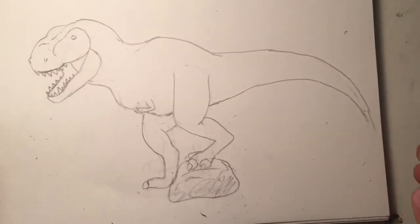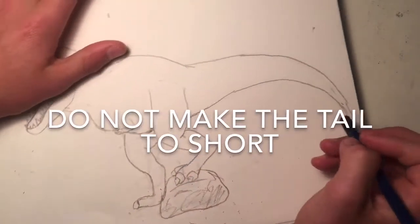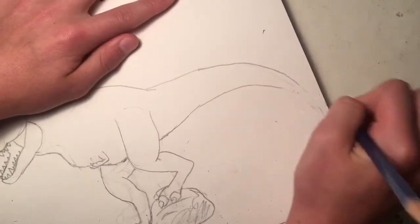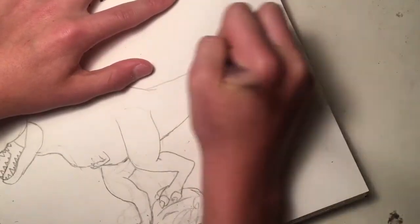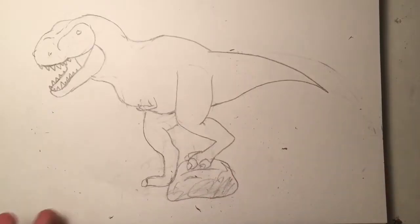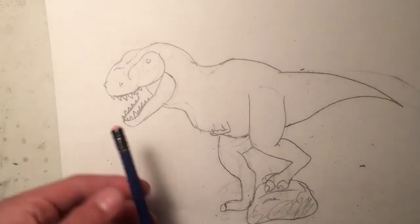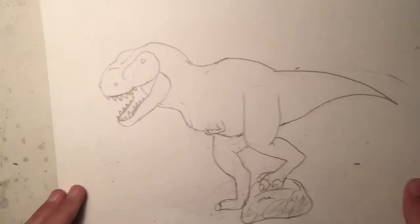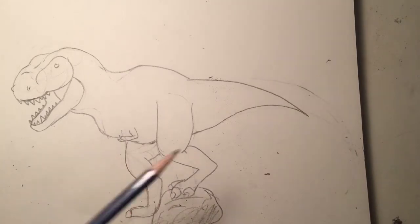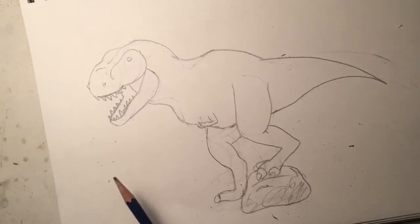Number three: do not make the tail too short. As you can see, if you make the tail too short, it looks like the dinosaur is about to fall over. The purpose of a tail is to balance out the weight, and a T-rex specifically has a lot of weight at the head, so it needs a long tail to balance it out. If it has a small stubby tail it's going to fall flat on its face, and it won't be able to get up because of those flimsy little arms.